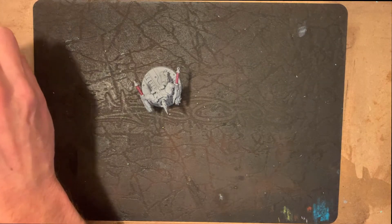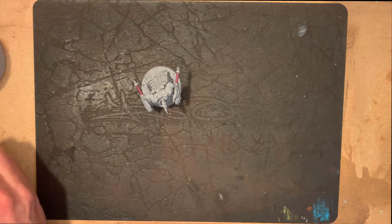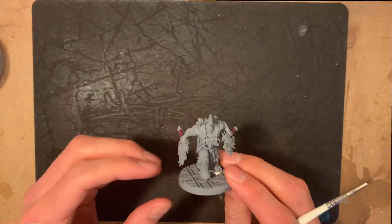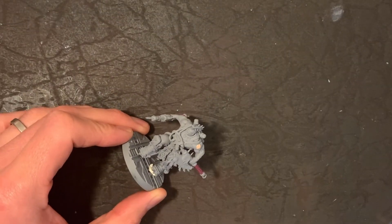So let's have a look and see what we've got. This is going to be a video all based on a Goliath Stimmer and the flesh tones and skin tones and the depth that we can get through that. As you can see, I've undercoated it in a grey primer and now we're going to move on to actually putting some flesh tones into it.